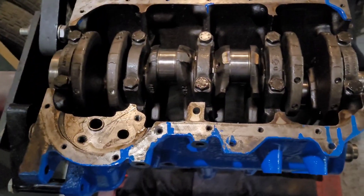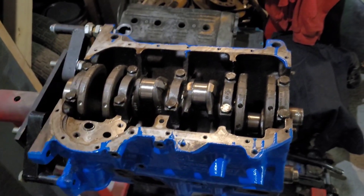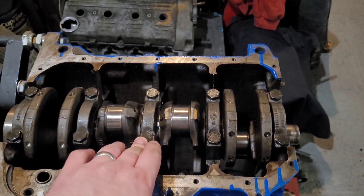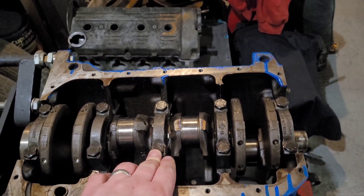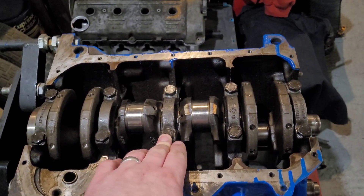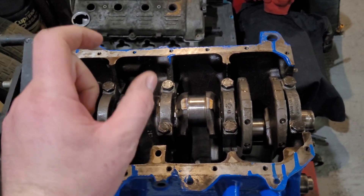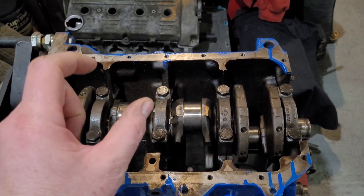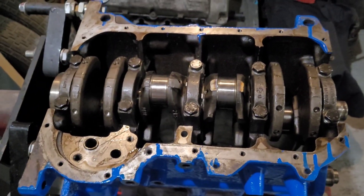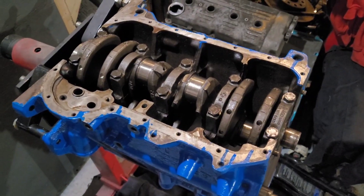We've got the crank in, nipped up to make sure all the shells and everything are seated and the crank rotates without locking up anywhere. Now we can torque them up - these are torqued to 60 Newton metres and they're not stretch bolts so you can reuse them. A stretch bolt is anything where the spec says torque to X plus additional degrees - that means you're stretching the bolt. These bolts can be reused; you can upgrade them but there's no need.